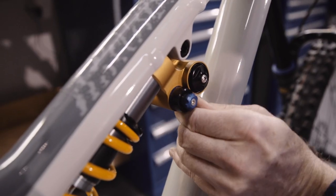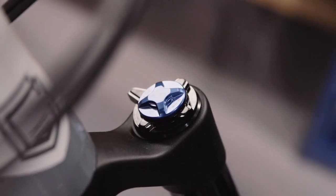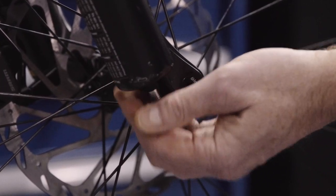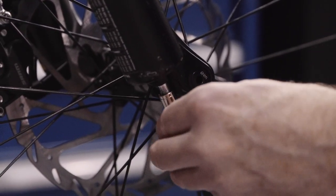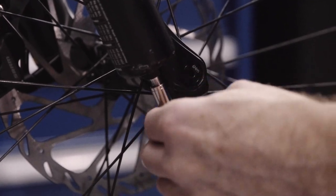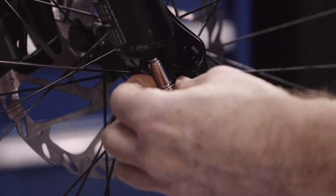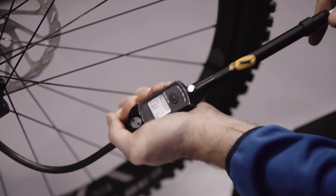Make sure that the high speed compression adjuster is not in the pedal position. Pump up the fork to the correct pressure for your weight — don't forget to include the weight of your riding gear too. On the fork there is an air pressure recommendation table on the lower leg. It is important to pressurise the ramp up chamber of the fork first to allow you the possibility to adjust the bottom out support.